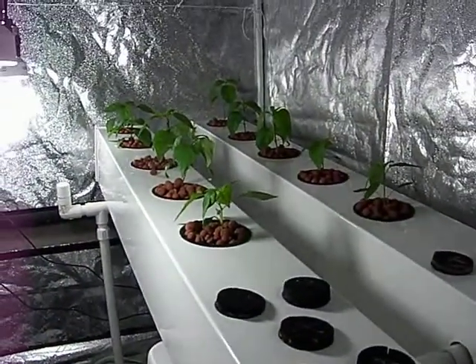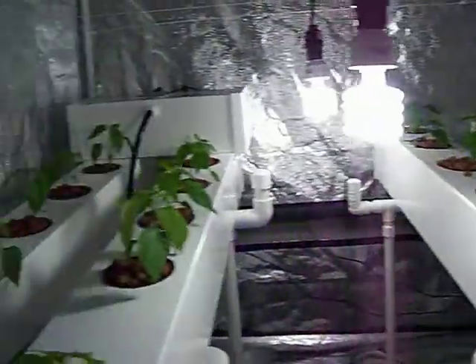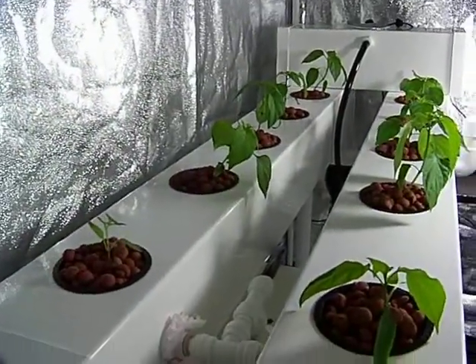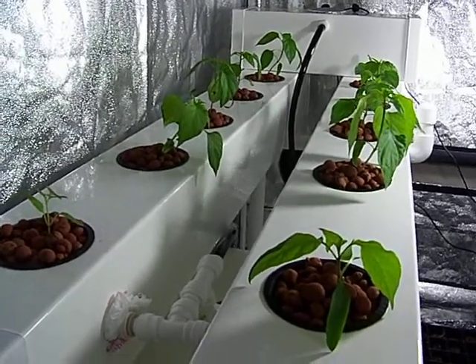I'll be doing a nutrient change today, going up to around 300 ppm, as peppers like a low ppm.